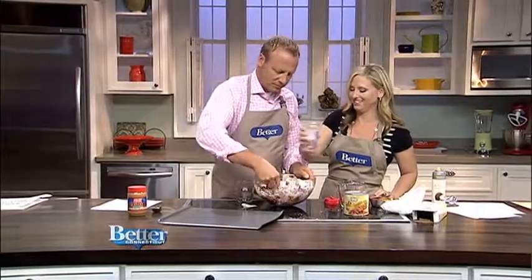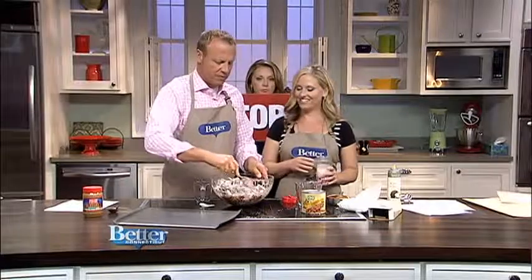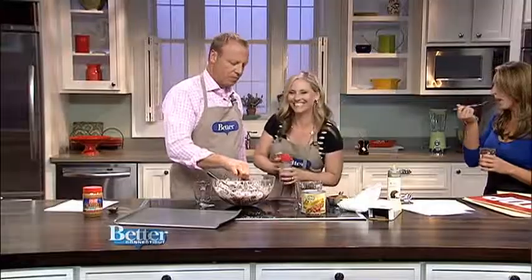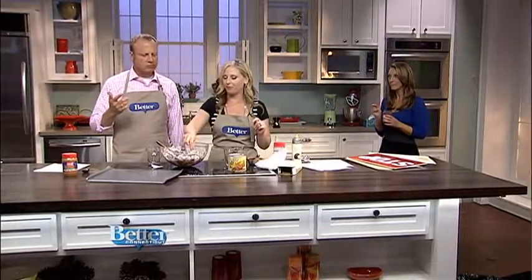Wow. And then what do we do? That's it — it's done. Now we're supposed to let it chill. Let it chill? Okay, let's give it a whirl. It looks great. We have been successful on our first attempt — completely elite. Alessa is just licking the Nutella back there. I'm out of camera range. This is delicious. You can go to betterct.com and on our YouTube channel and check it out.